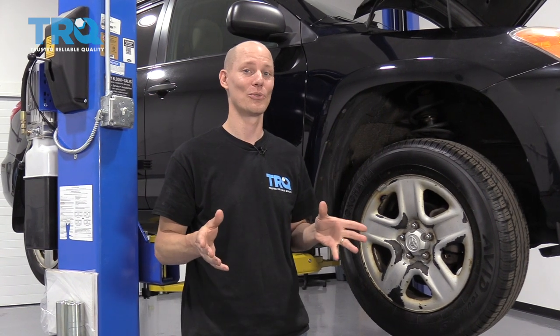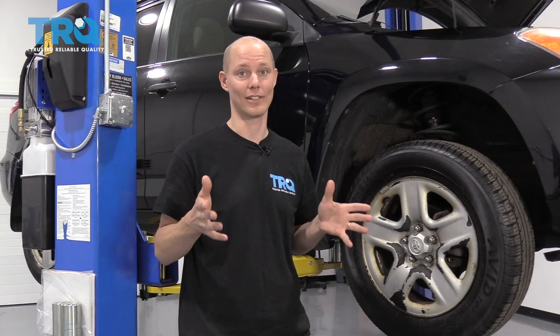Hello, I'm Jeremy and I'm here at the TRQ Research and Development Facility today where we test all of our parts on a fleet of vehicles, and now I'm going to help you repair yours.